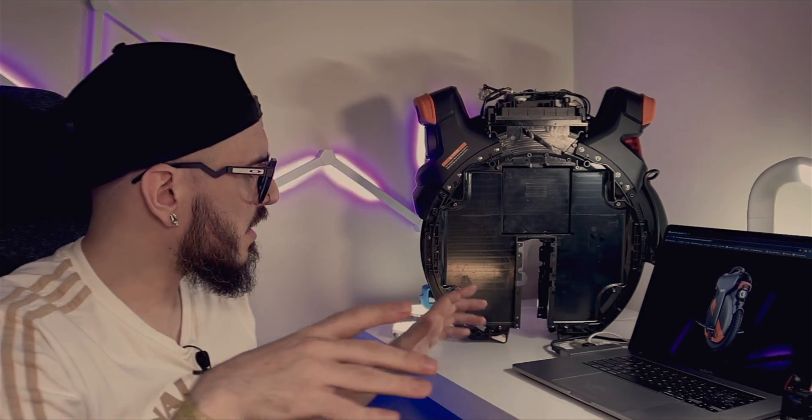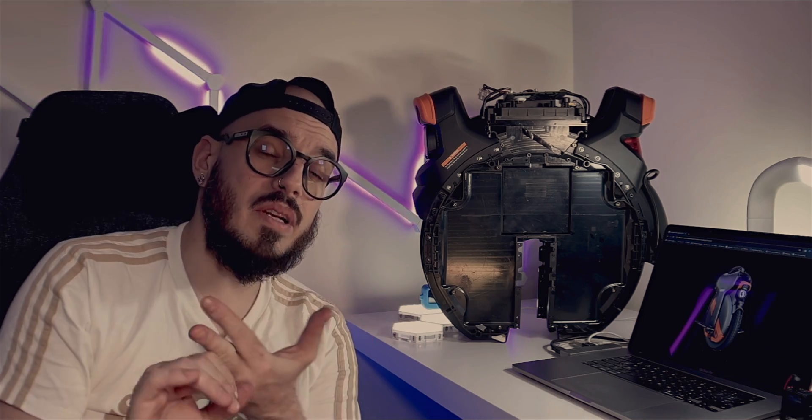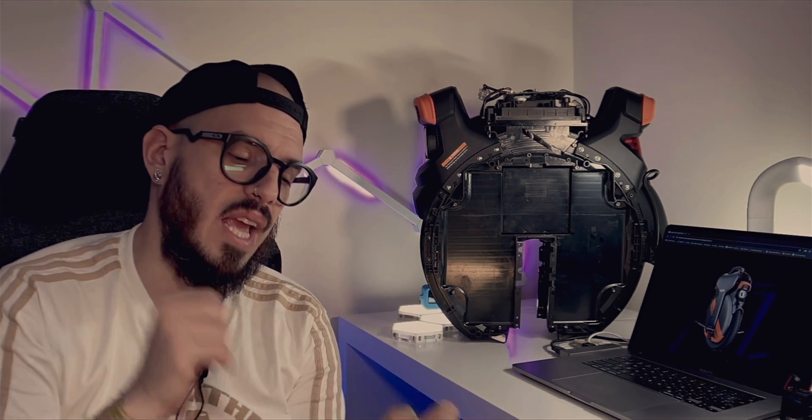Another thing I noticed when I completely disassembled the wheel is that the two screws on the bottom, which normally were broken on previous versions, are not broken here. Believe me, this is not the first or even the second time I've opened a V11 — this is the third V11 I've opened from my own wheels, and normally those holes had cracked plastic.